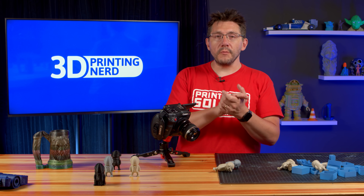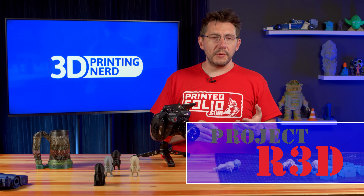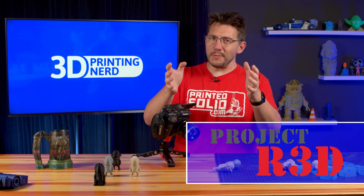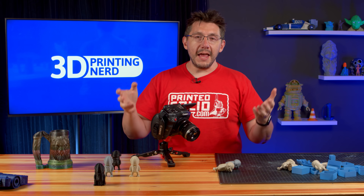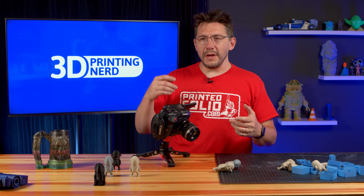Where does this leave us on the Daedalus? Because it's not fixed. I have reached out to Joe over at Project R3D. Before I even reached out to him, he sent me a DM and said, 'Great job on that video. If you need any help further troubleshooting, I'm all ears. I will help you out.'